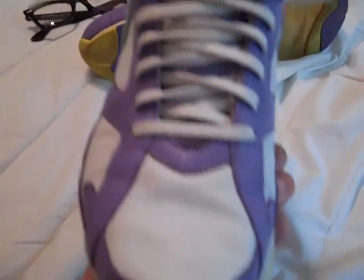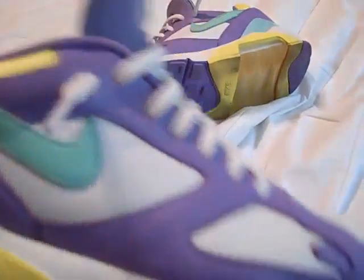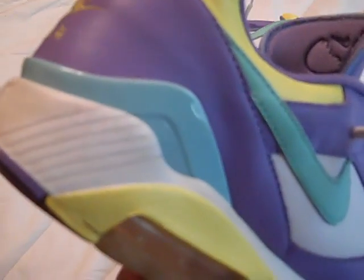Most of the materials on the shoe are leather — the toe box, all the white part except for the sole is leather. All the purple part except for the tongue and the inside is leather, and the yellow part and green swoosh are also leather. It has a little bit of plastic along the heel providing extra support.